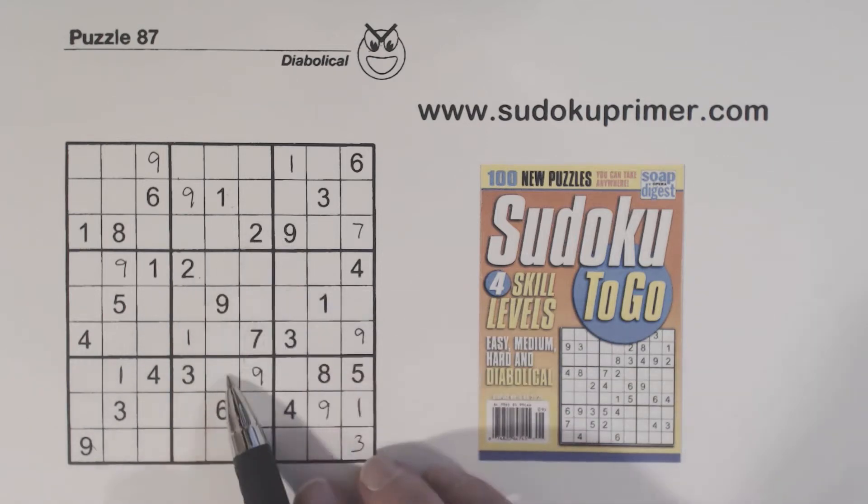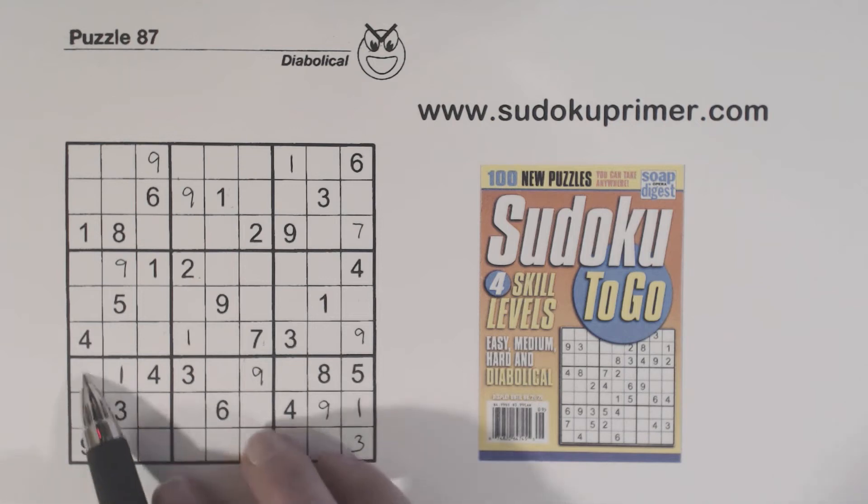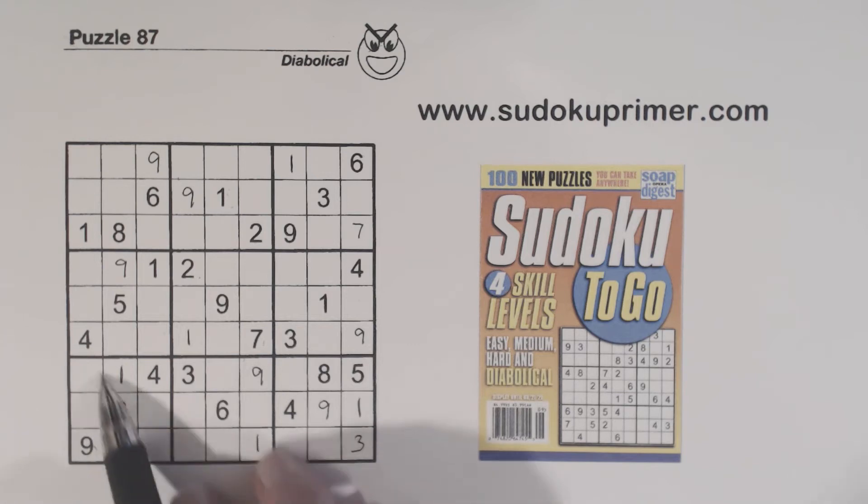We've got a 2 here and a 2 here, so one of these is a 2. We're missing 2, 6, and 7 in this area. Using double row elimination, we know the 2 has to go here or here. So now we have the 2, 5, 8 triplets here, and the only two numbers left are 6 and 7 — so those are 6 and 7 twins. But we still can't find any specific numbers yet.